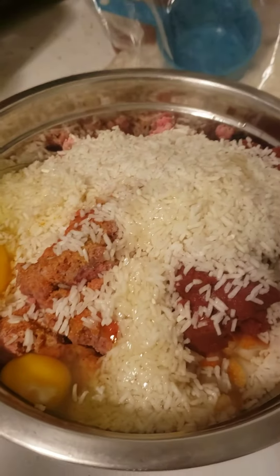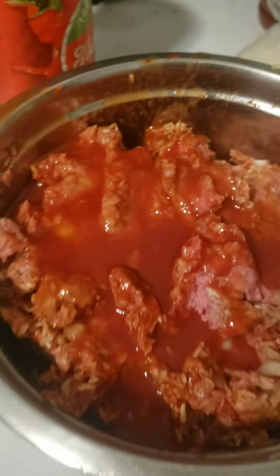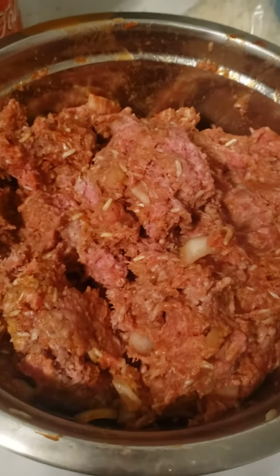Everything's in there now, we're just gonna mix it all together really well. I don't want my meat dry, so I'm gonna add a little bit of tomato juice — I want it to be moist. This is what the mixture looks like now.